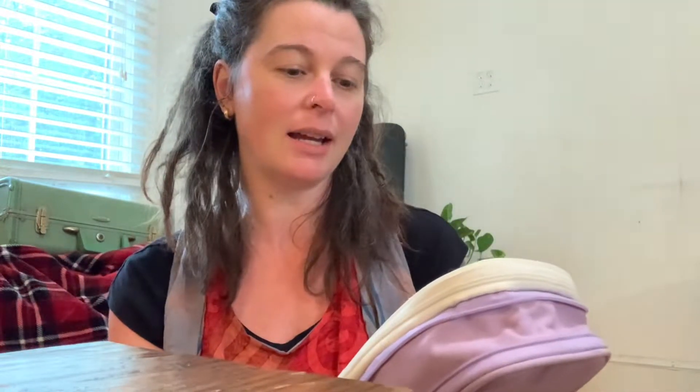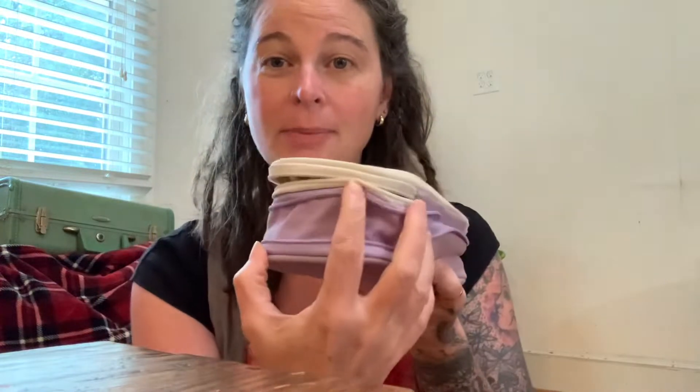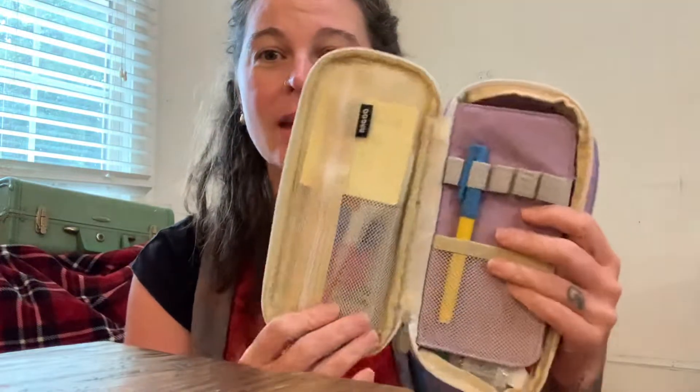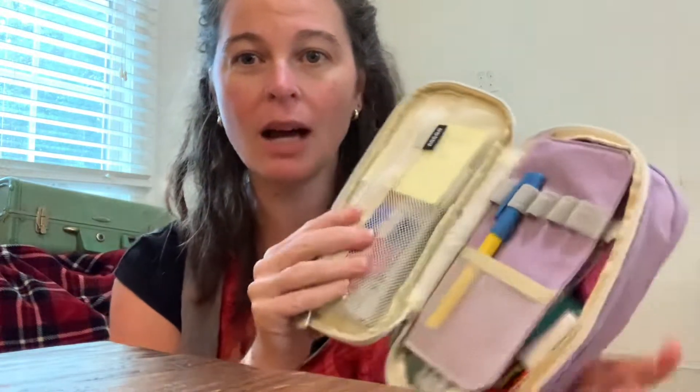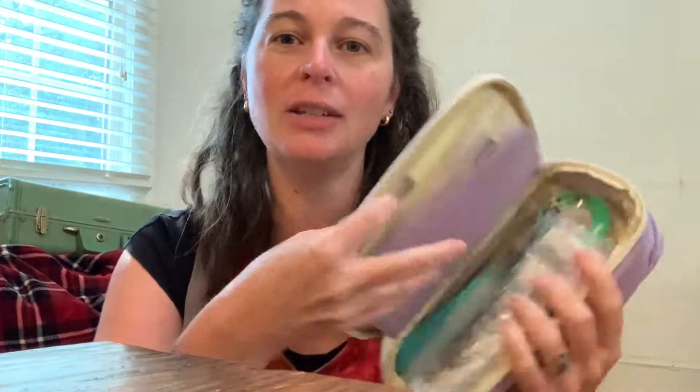My very favorite pen pouch is this amazing thing by Angoo — A-N-G-O-O. I got this from Christine, my Anam Cara. If you guys have followed my channel for a while, you know we do Art Lockdown every year, and I got this from her. It is amazing, I love this so much. I've got it expanded — you can also zip it to make it smaller, but I use so many pens and things that I like to keep it expanded. When you open it up, you have a zipper pouch and an area for pens, and then if you flip it over there's a very deep area to hold more stuff. I'm in this every day.